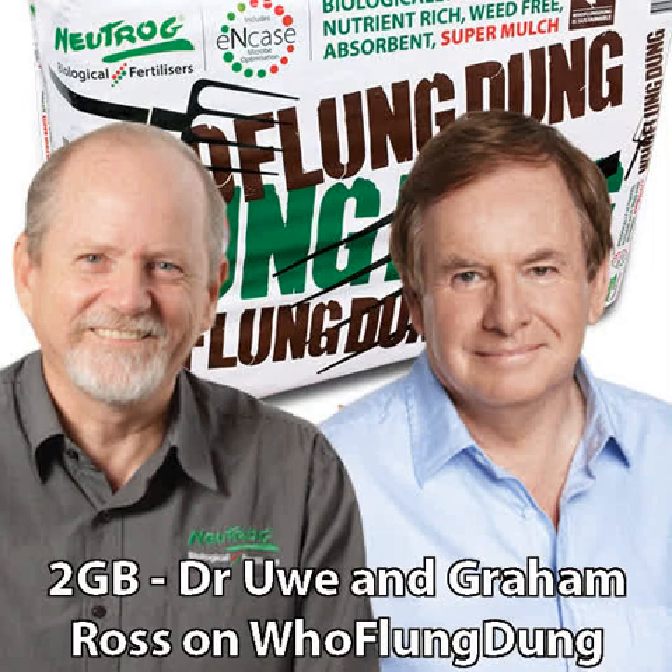G'day, mate. How are you? I guess a lot of people will think, hey, it's probably a bit too early to mulch, but I think it's never too early to mulch, to be honest. It does depend a little bit on the application. Obviously if you're going to be mulching things like your citrus trees or your flowering plants like camellias, I'd probably leave mulching another month or so because they like to get a bit of warmth into the ground so that the roots can develop properly.